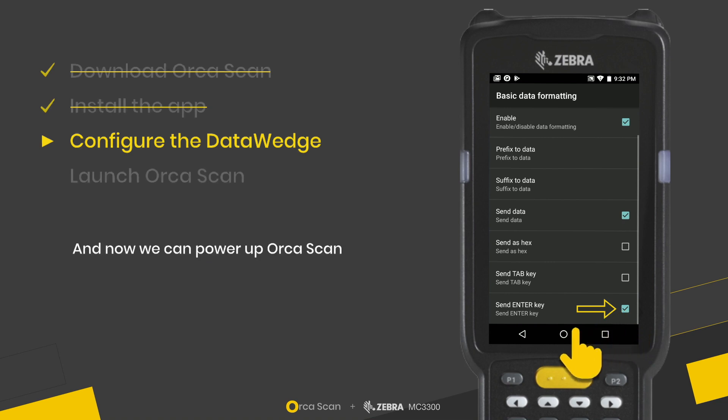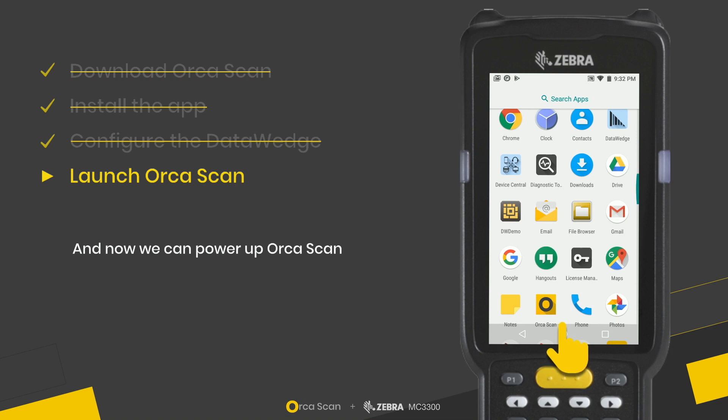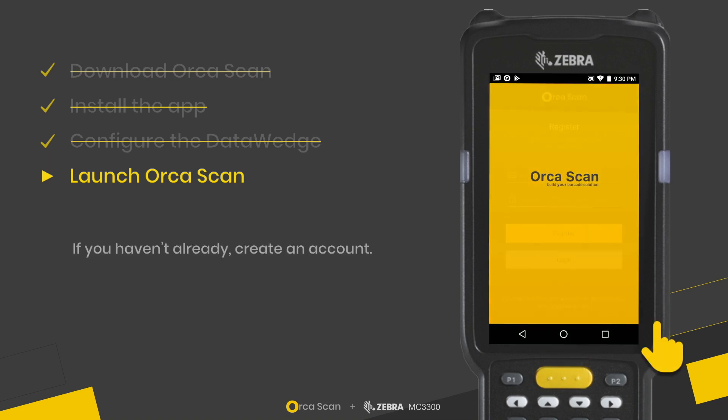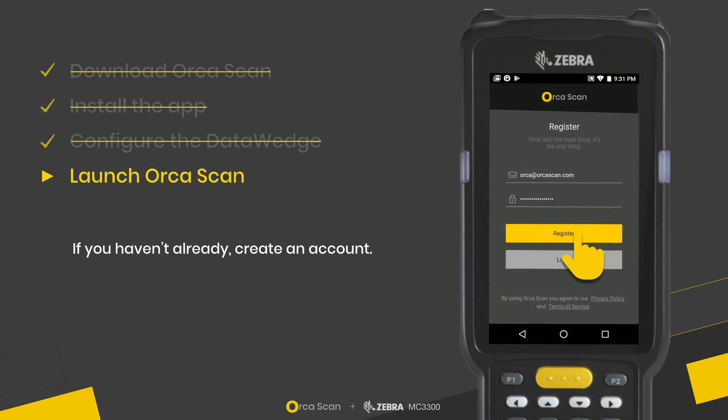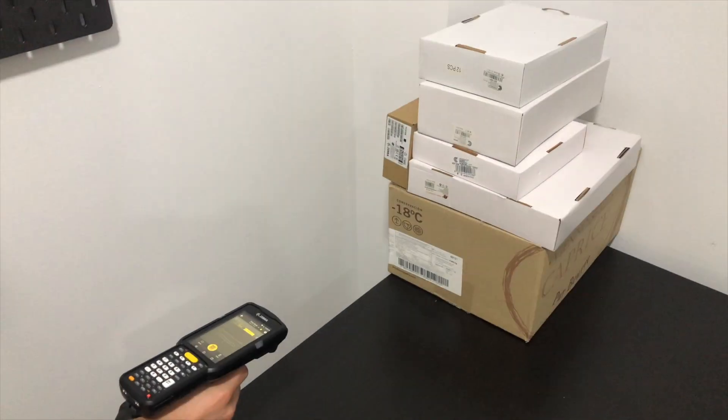Now we can power up Orcascan. If you haven't already, you'll need to create an account. Once that's done, we can try giving the scanner a go.